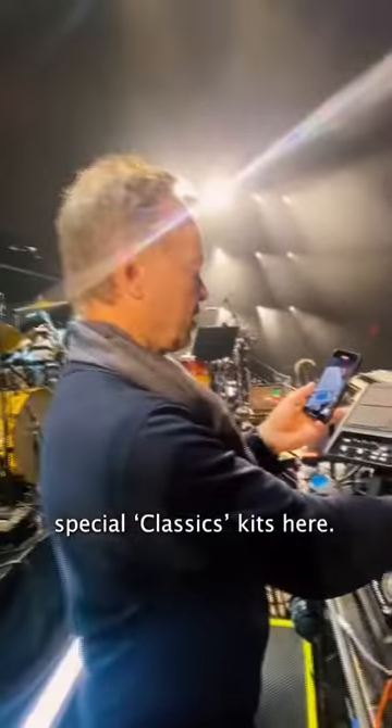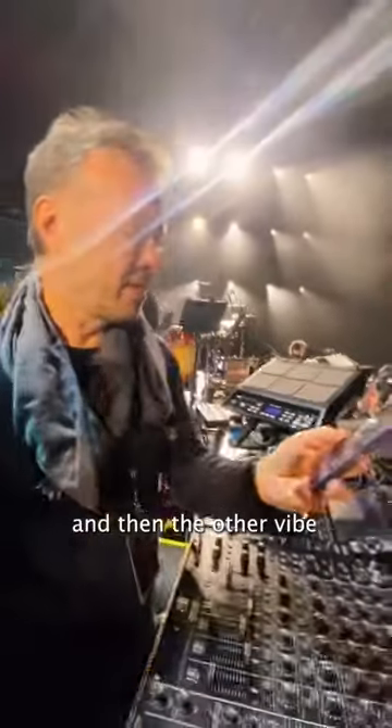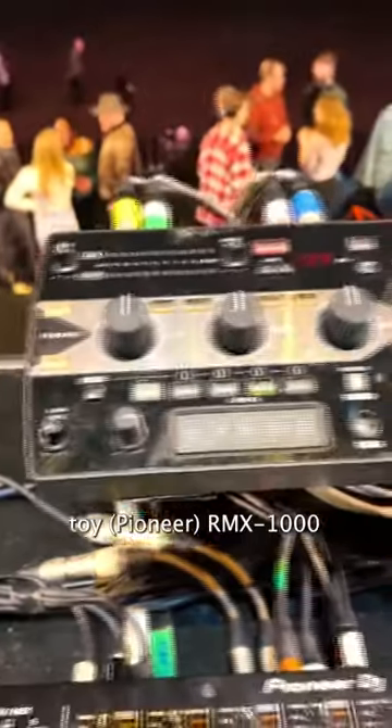We use the SPD effects. Got a couple of kits — a classic 808, 909 — and then I've got special classic kits here: classic kit for 22, and then the other vibe toy, the RMX 1000, which I use for DJing a lot. It's great for flaps, snares, and rolls and stuff like that.